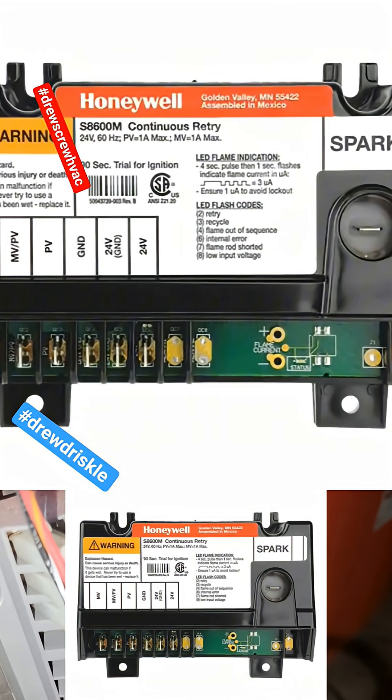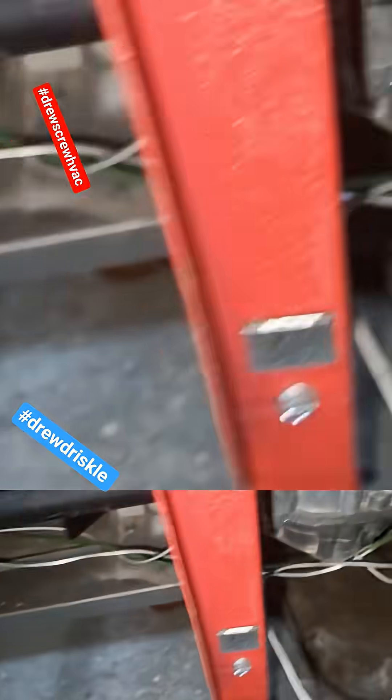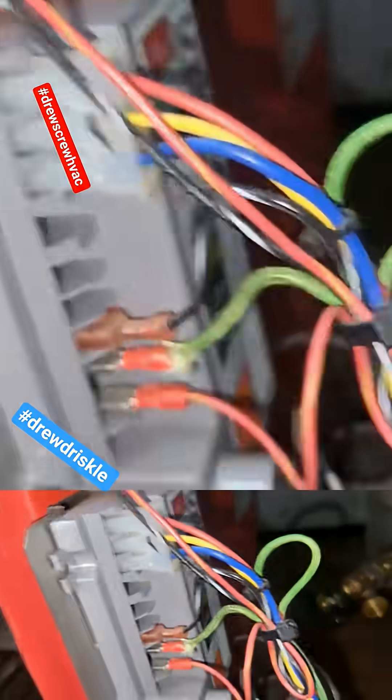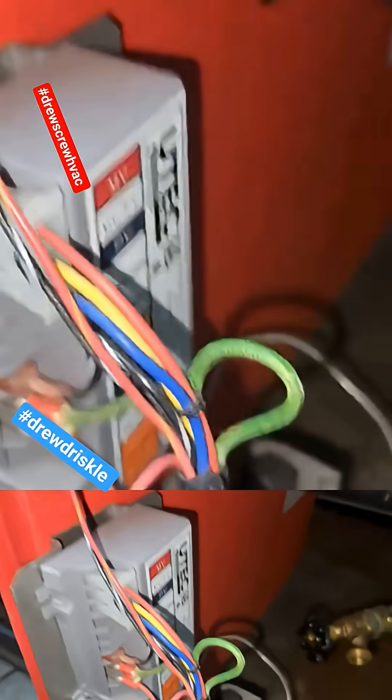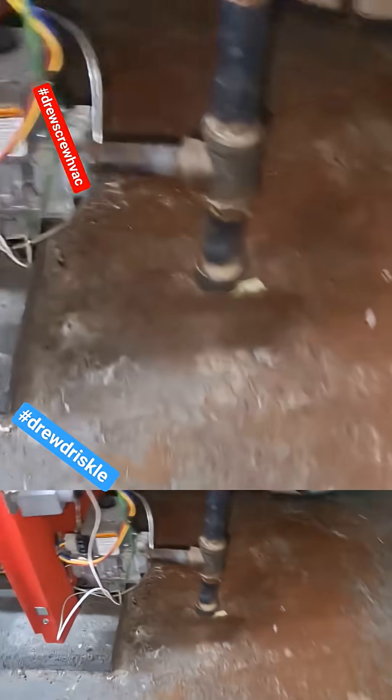See the spark ignition module, the MV/PV terminals which go to the gas valve. With these spark ignition modules, these are fairly simple to troubleshoot. As a matter of fact, let me get over here so I can show you.